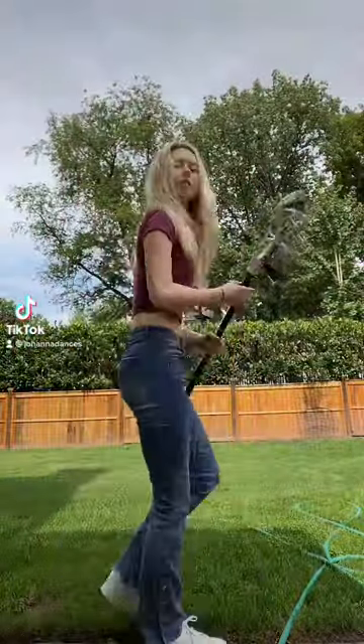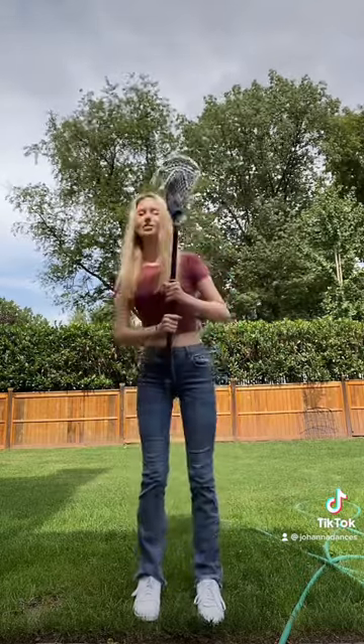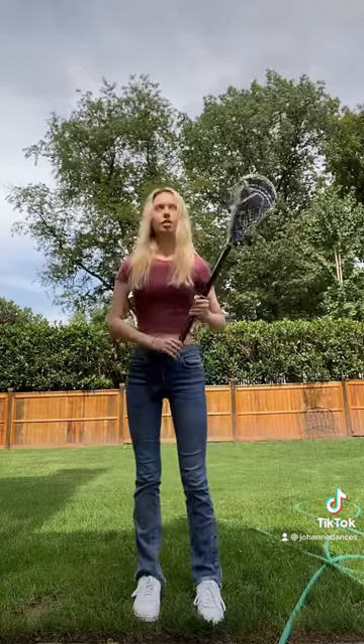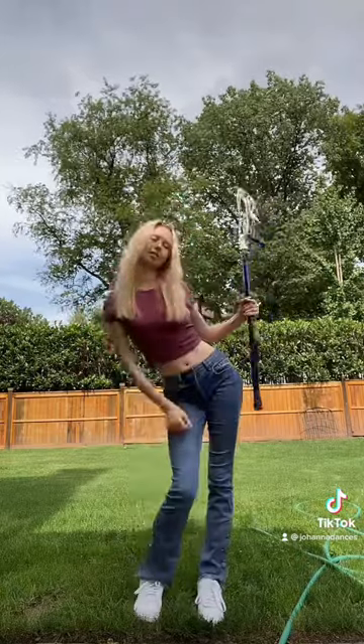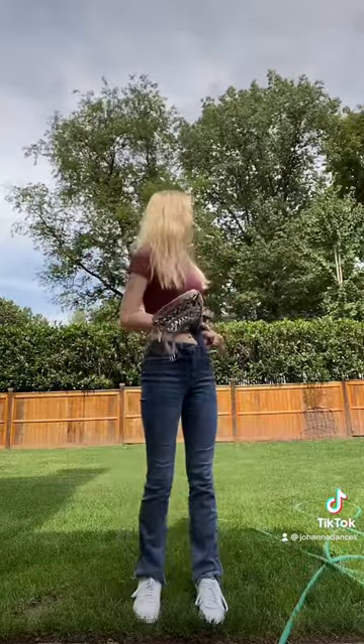Start by bringing your feet together and bend one knee at a time — to the beat, of course! You're not a robot. Put your hips into it and add a small bounce. Okay, we got the lower body down.